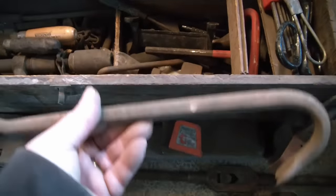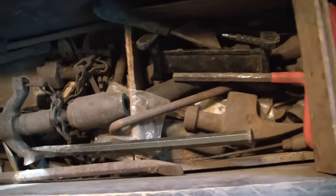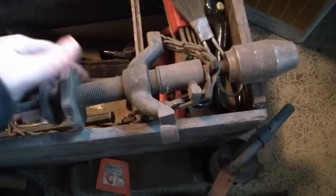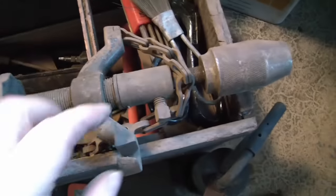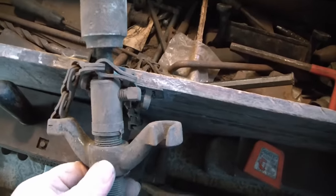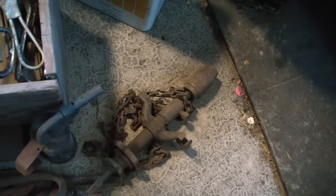Nice little crowbar. Masonry tool. A newer, more modern masonry tool. Oh — I know what that is. I've been wanting one of these. You attach it to like a breast drill or a brace, and then you hook this chain around, and as you turn it, it tightens and pulls the tool into the work. That's really cool — I've been wanting to get one of those for a long time.